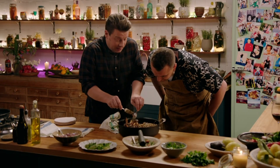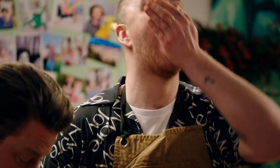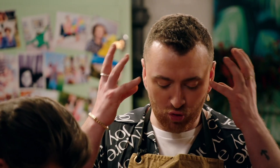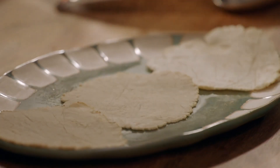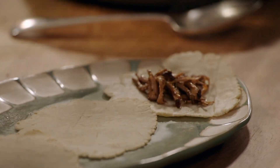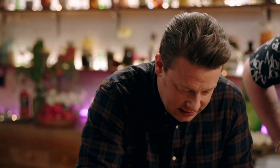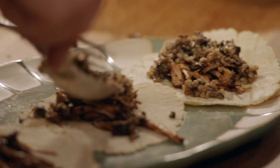The sweetest, most delicious meat in the pork is probably in between the ribs — that bit there. Try that. Do you know what I mean? Let's load these up. A little bit of the beautiful pork shoulder. It just looks so good. I'm going to take a spoon of the haggis. That looks incredible.